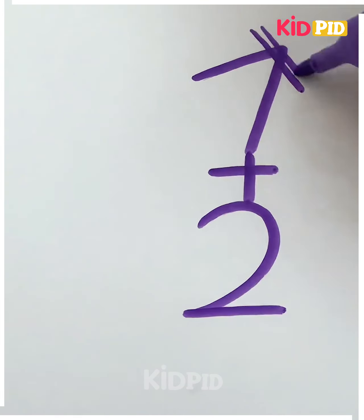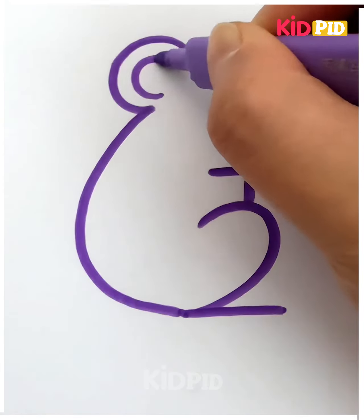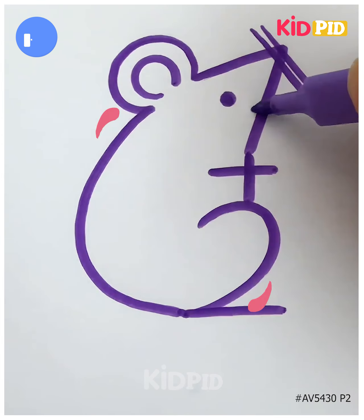Let's move further with another activity. Trace down the number seven, then in between write the plus, then the two. After that, you just have to build from the upper portion, and the eyes and the cute tail are to be made. Thanks for watching.